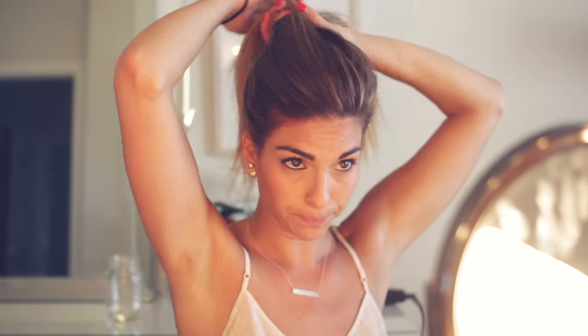Basically the only thing that you're going to need for this is a ponytail. So put your hair up in a pony. I don't brush it because I don't like the really super smooth look, but you can. I just kind of pull my fingers through here.